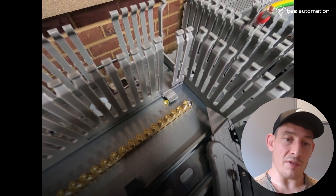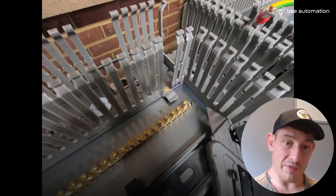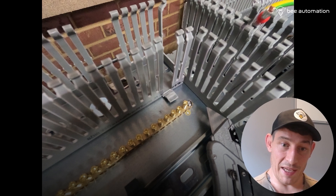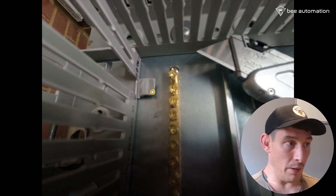Here you'll see I'm cutting out a section of the finger trunking so the protective earth can go straight in flat into this terminal block. Before, it was bending and I didn't really like it — it wasn't too bad but I thought let's just cut a section out so it goes straight in there now rather than bending.